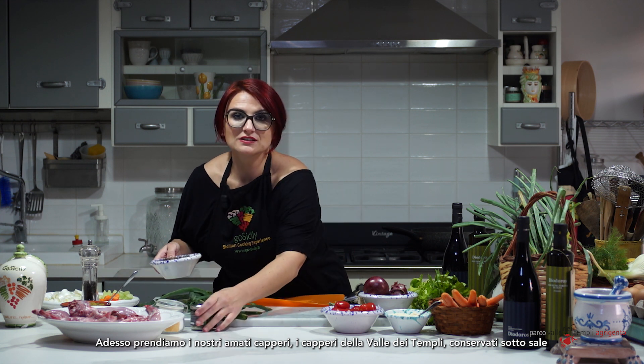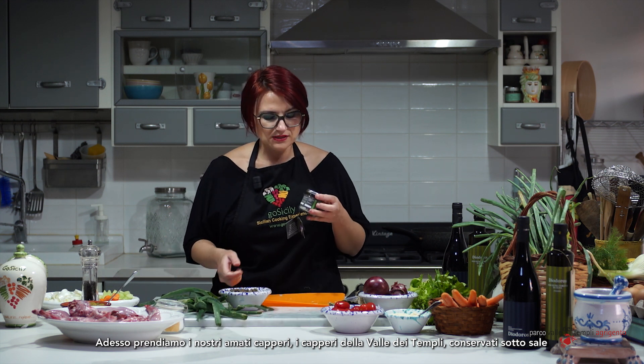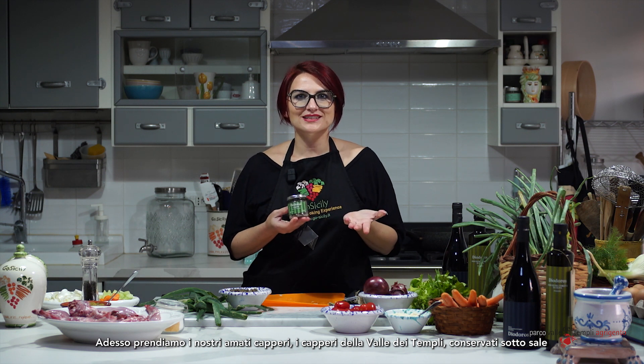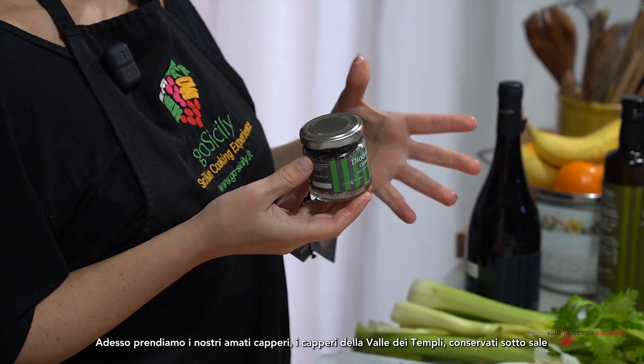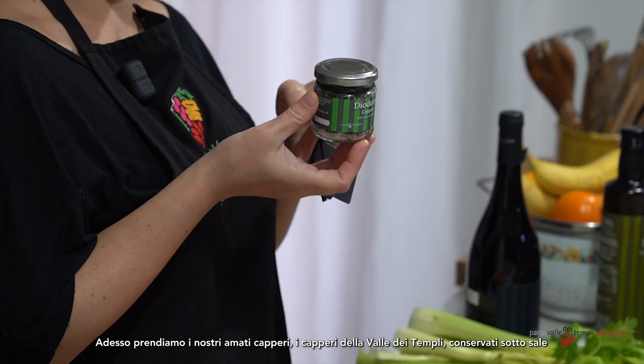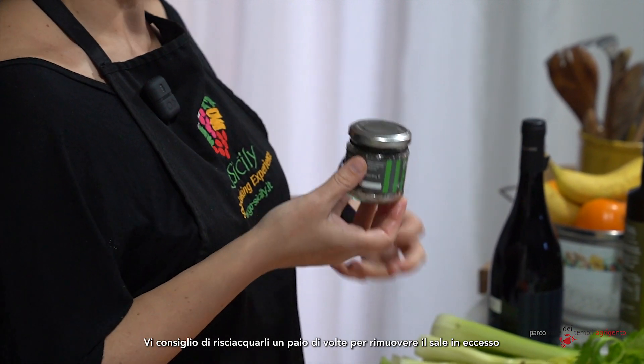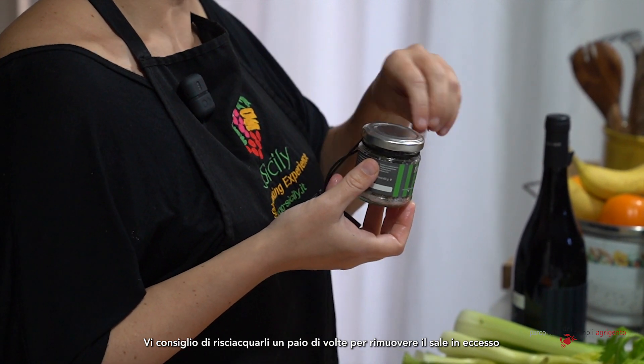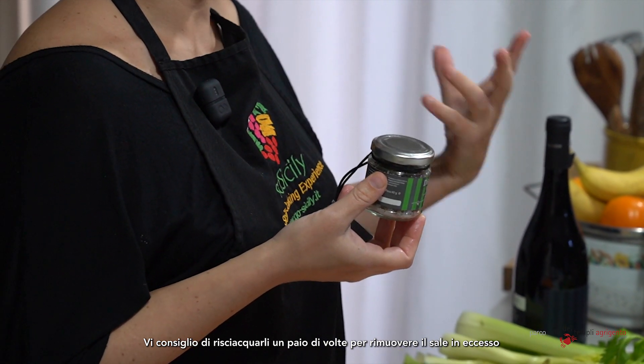We also have capers — of course, capers that grow in the Valley of the Temples, preserved under salt. Before using them, I rinse them a couple of times to remove the excess salt.